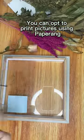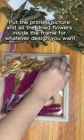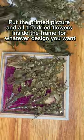you can opt to print pictures using Paparang. Put the printed picture and all the dried flowers inside the frame, for whatever design you want.